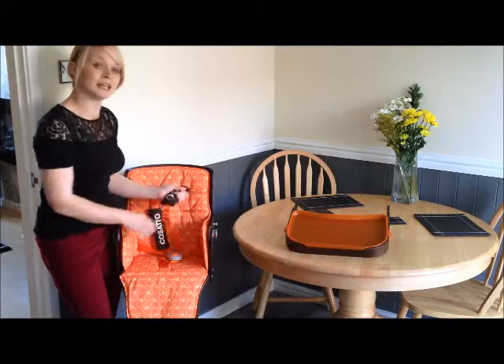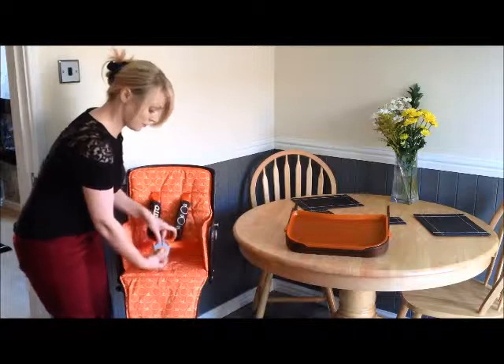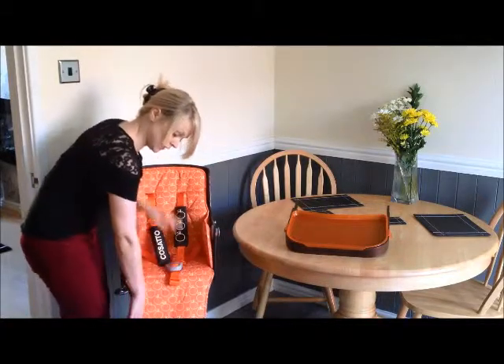And then it's got harness pads, so even when the little man's having a bit of a wriggle, it doesn't dig into him. It uses a harness here which just clips — you just press the buttons to clip them in and out. It's also got a footrest, though I'm not sure if you can see that.